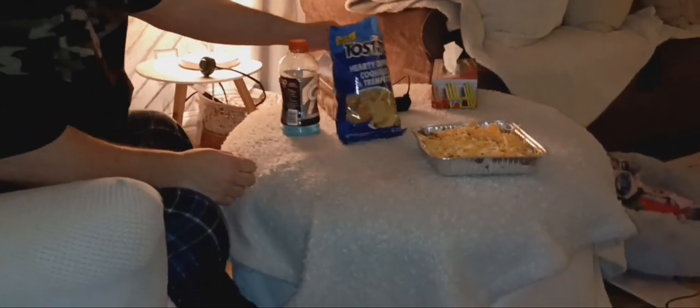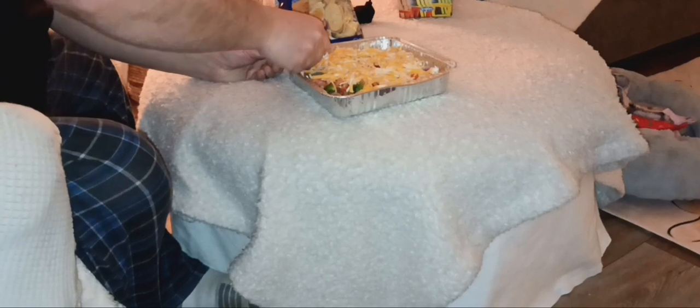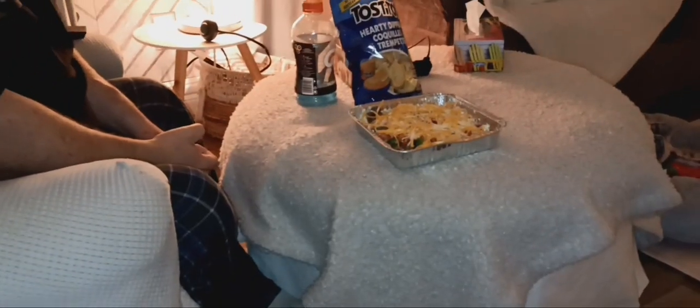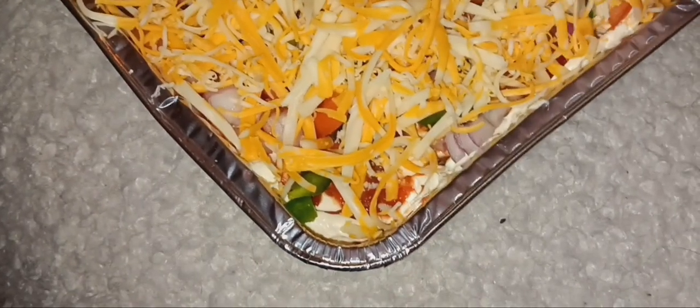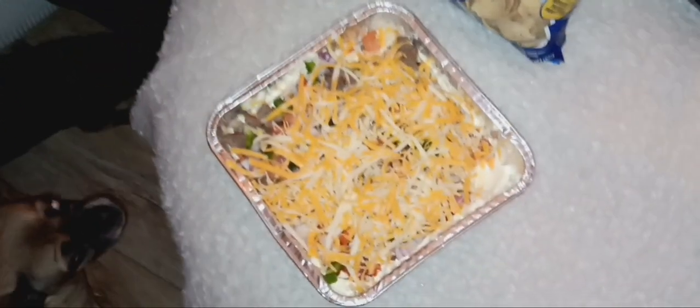My hubby's going to do the taste test. I put meat on half so I'm not sure which half you're on. He gave a thumbs up! I'll get myself a little plate — I usually do this with a spoon but I'm going to do a taste test. You can see all the meat. I fill it right up — look at that. Hands down, that's amazing! I'm going to enjoy this with my hubby and I'll chat with you guys later.